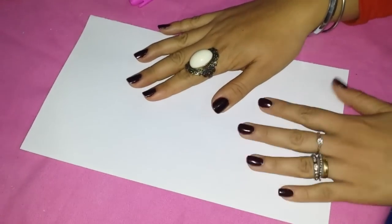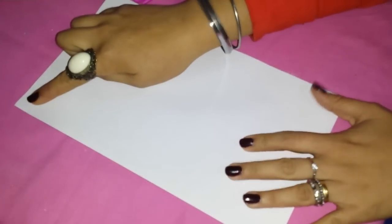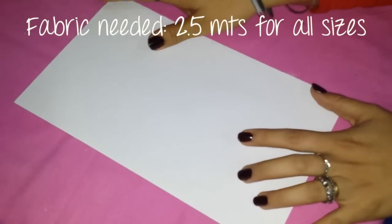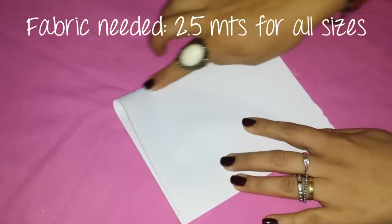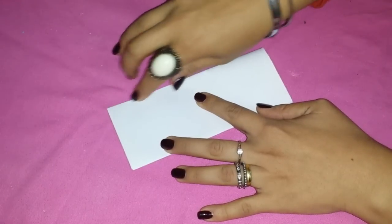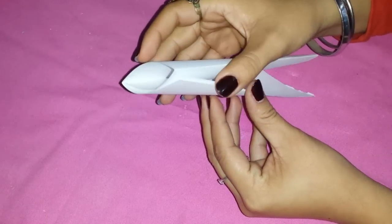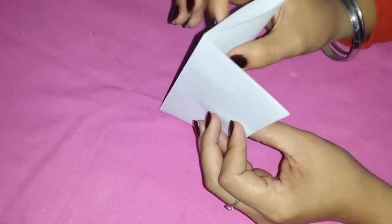Here, suppose you have your fabric. In this case it's two meters and a half of fabric, and my fabric is one meter and a half width. Fold it by the middle. Again, fold it by the middle in the same way. And here you have a fold, and two single layers, and here you have a double fold.